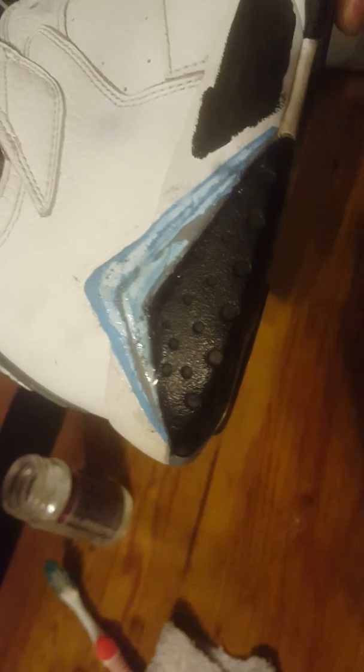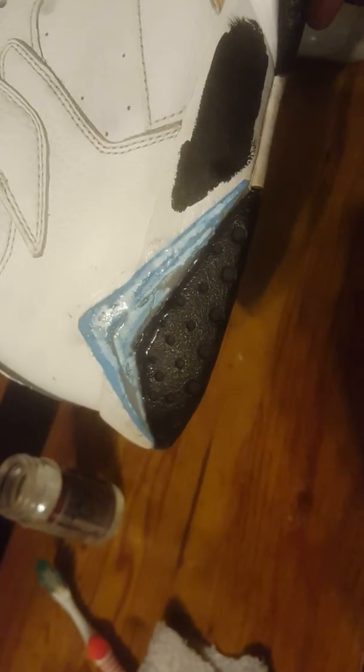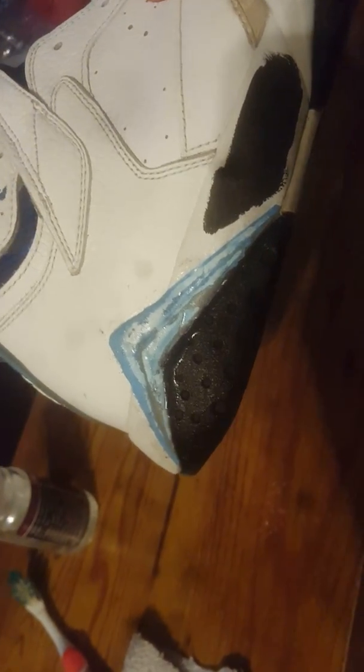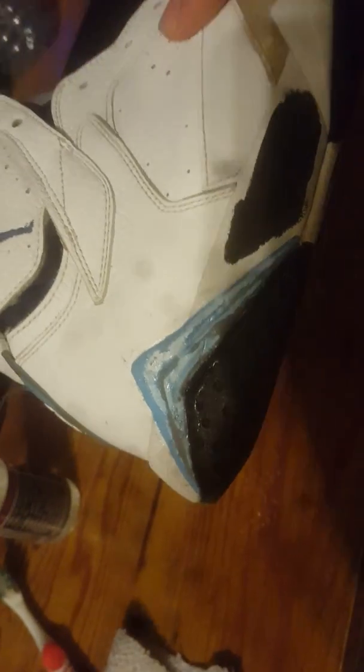Once I get a tripod, y'all are going to be able to see everything. I ain't using nothing else to get that off. After I wipe it off this time, I'm going to show y'all the results. Then I'll use a little acetone on a cotton ball to get the extra residue. I ain't going to have to clean off none of this blue or gray that you see on this area right here.